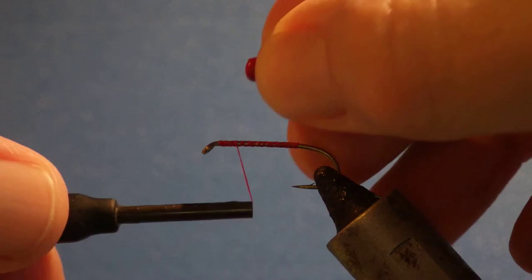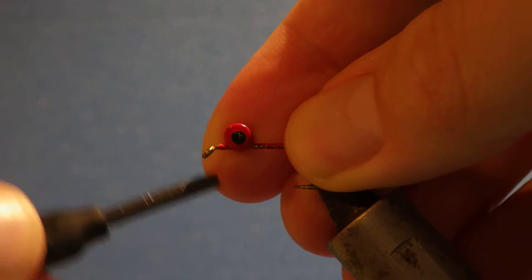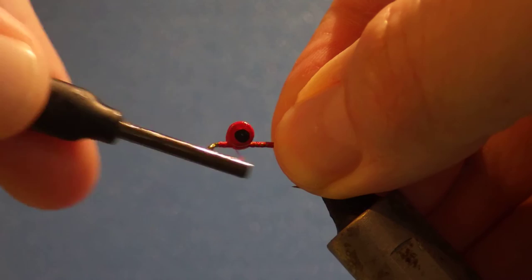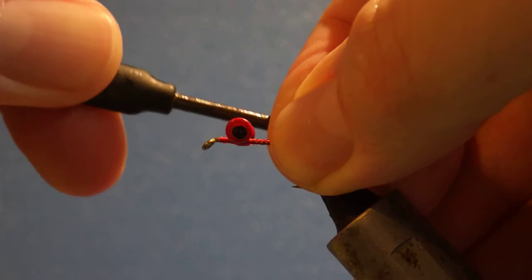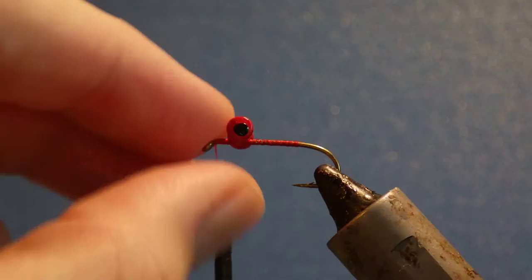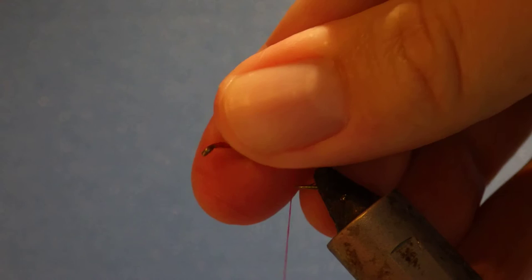I'm just going to tie in a set of small lead eyes. Obviously, if you are fishing different conditions, you would change the weight of the eyes — you might want tungsten dumbbell, or bead chain, depending on whether you're fishing shallower or deeper, faster water. I've tied the eyes about an eye-width back — just move a bit up. You want plenty of room in front here for tying off the zonker and stuff.